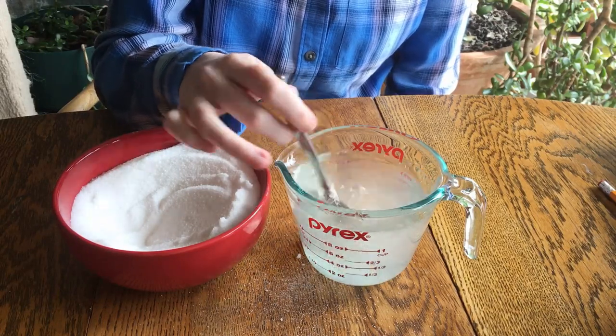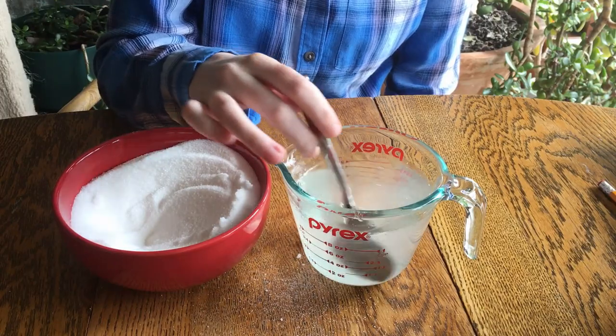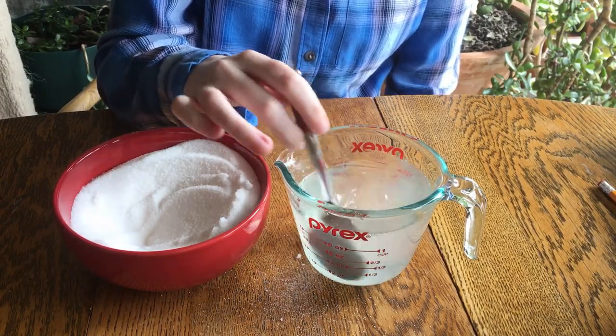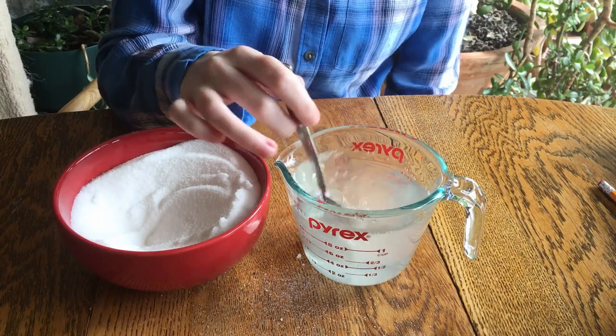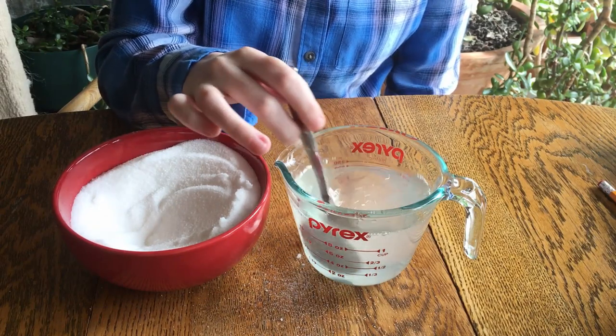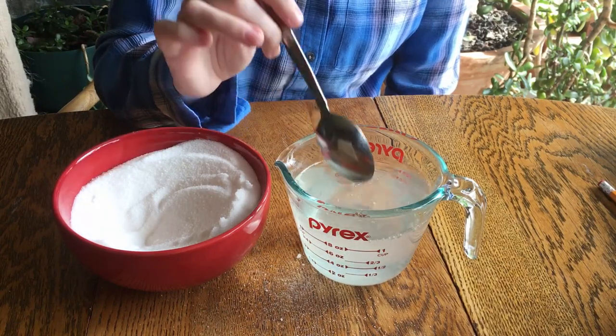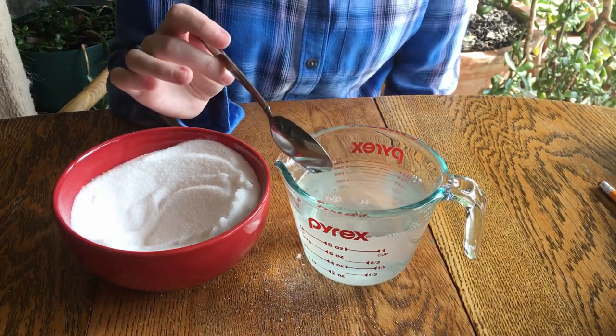But only so much sugar can dissolve in a certain amount of water. As you keep adding sugar to the water, the space between the molecules of water fills up with sugar molecules. When there is no free space left for the individual sugar molecules, the sugar stops dissolving and stays in its usual crystal form. This is called a saturated solution.